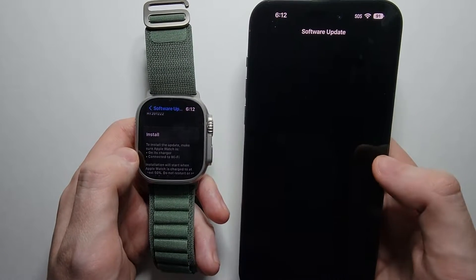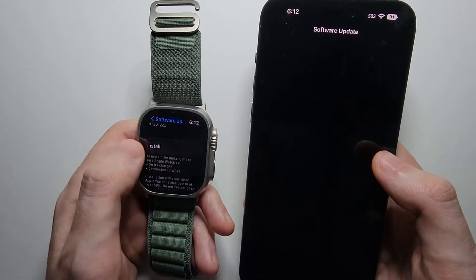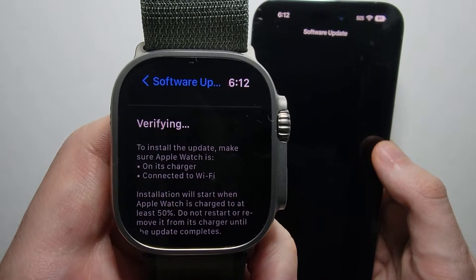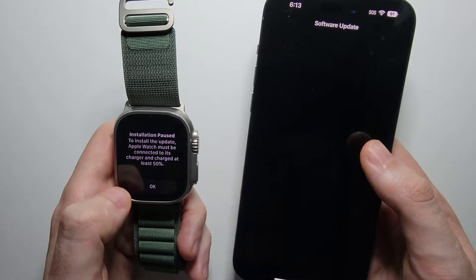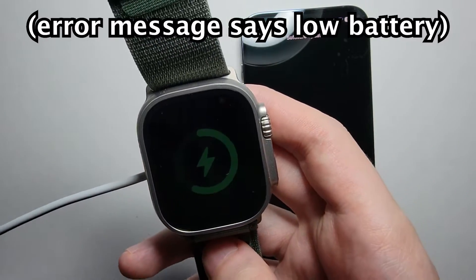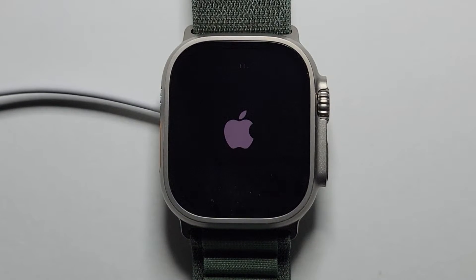You're just going to agree. I had a blank screen here, so I went back on my watch and pressed install. It says it's verifying — press install. I got an error message saying I have to put it on a charger. Now it's installing.